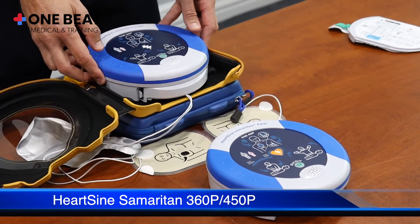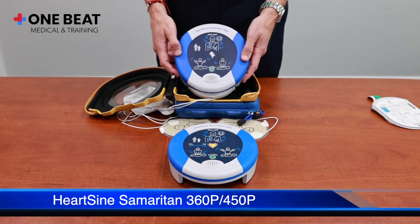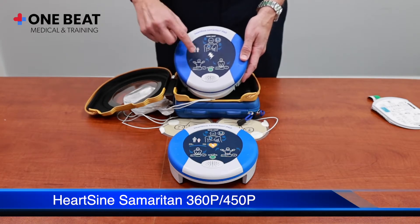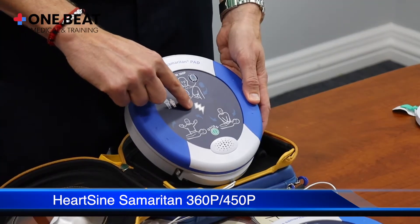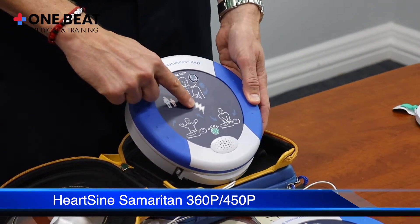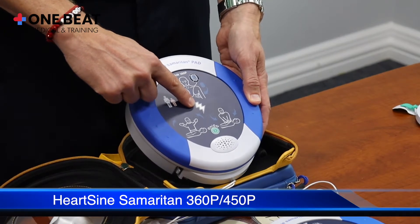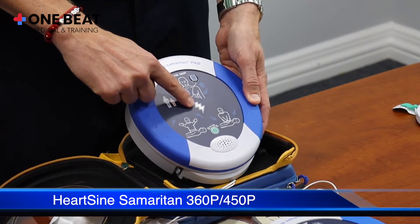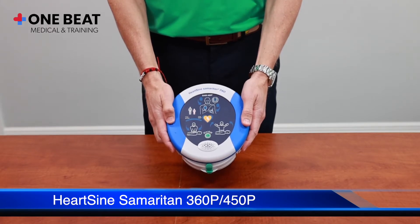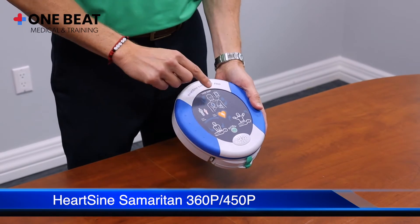We also have the HeartSine Samaritan 360p. This device is a fully automatic AED — you will notice there is no shock button. The lightning bolt symbol simply represents that it's fully automatic, and the device will deliver the shock if it determines a shock is needed.